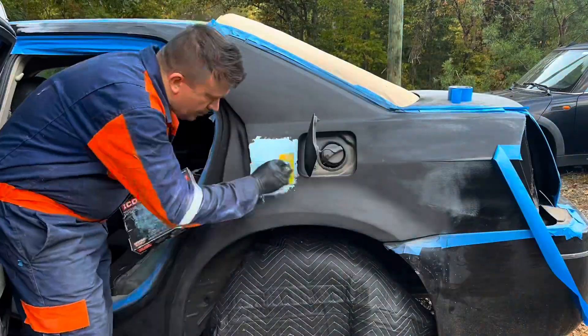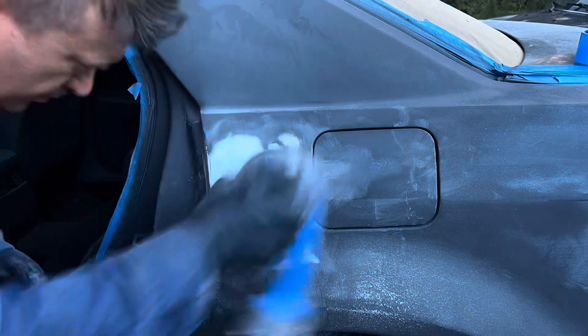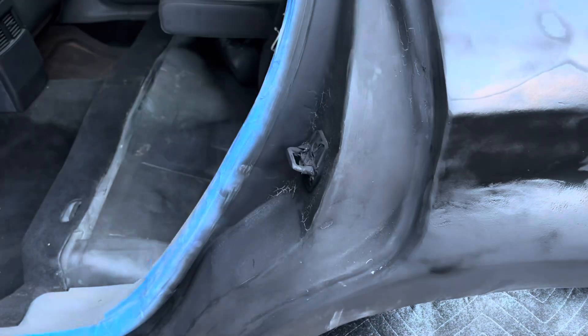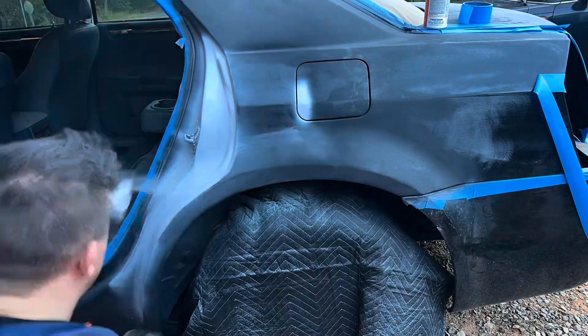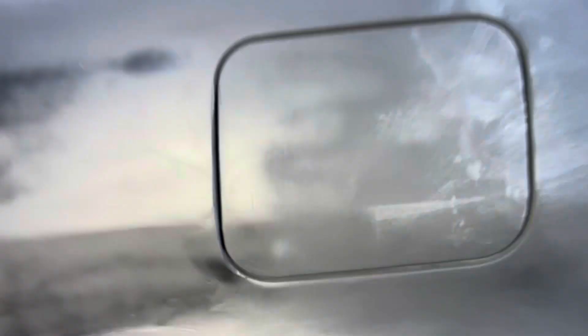I'm using tape here to figure out where the line is — this gets me close enough and I sand everything down. Now it's resprayed and it's pretty good. There's still lots more work to be done, but this is the end of the video. There are some reactions on the inside of the door. I sprayed everything with filler primer afterward, hopefully to fill up some of those areas with the cracks. Tomorrow I'm going to sand that stuff and possibly apply some more primer, and hopefully get everything looking nice and straight.